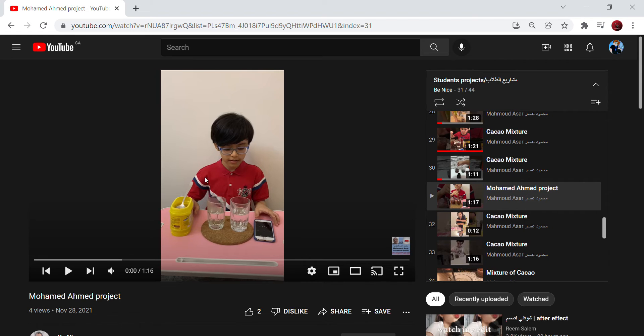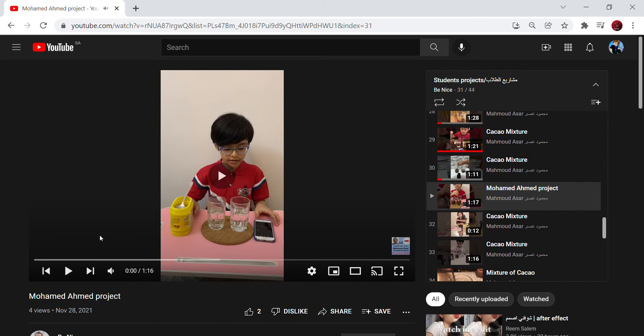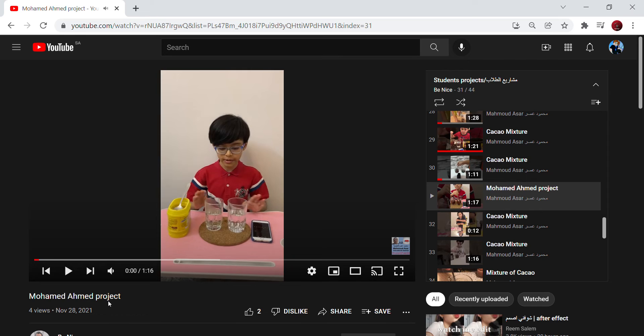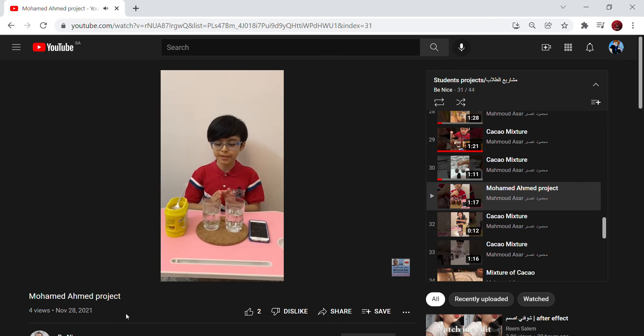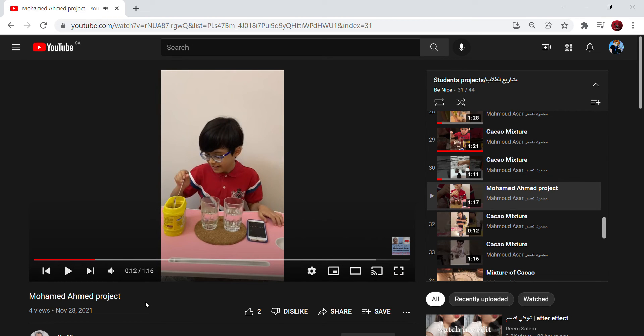Okay, we've got Muhammad Ahmed's project next. I don't know this guy — I think he's in 5A, the second class. Okay, I hear him say 'we'll be the best!' I love this guy's personality. Look at him mixing and saying 'the best.' Before I saw this, I saw a few others saying 'we'll see who dissolves faster.' This guy is saying who's the best — that's pretty good!